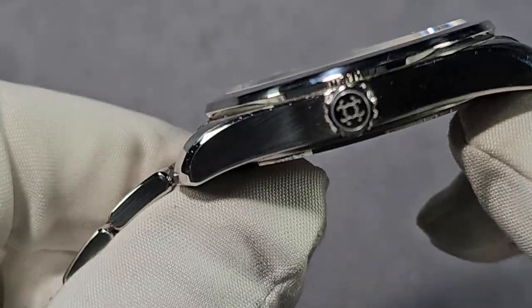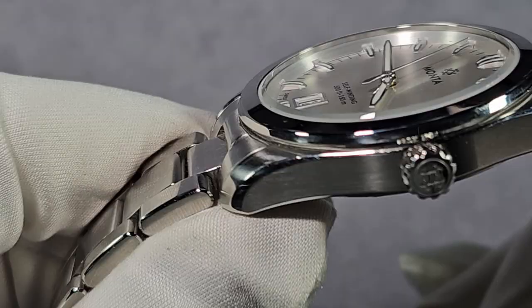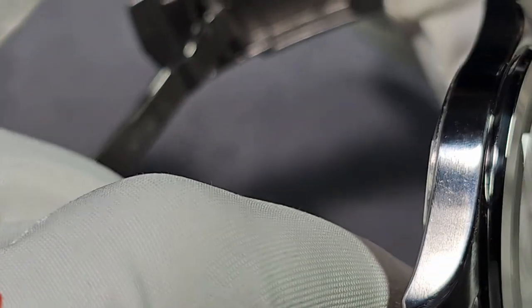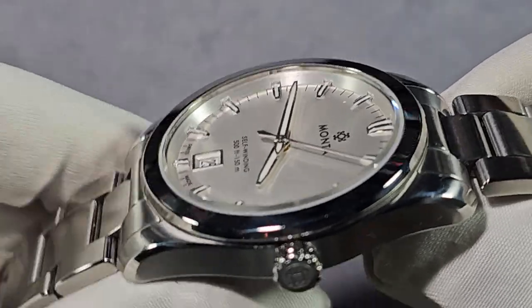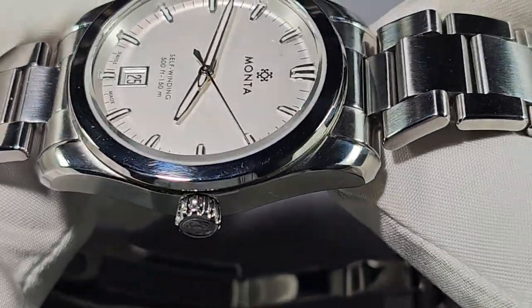The finishing — let me give you a quick close-up. The finishing is excellent. Transitions are super — it's perfect for what this watch is and the way it's been executed. The build quality and everything like that is 100%.